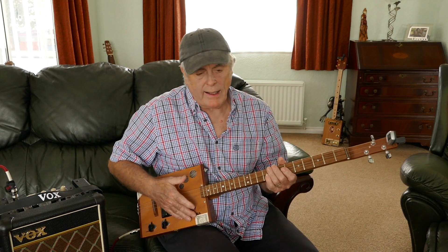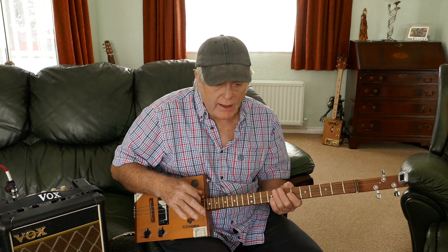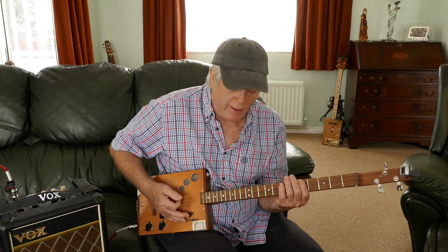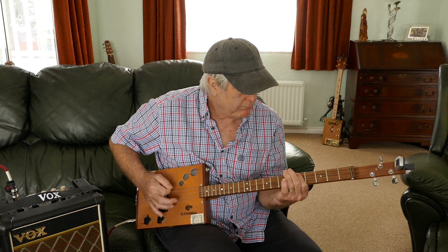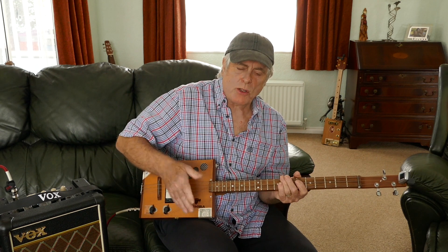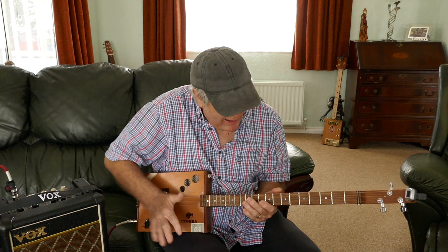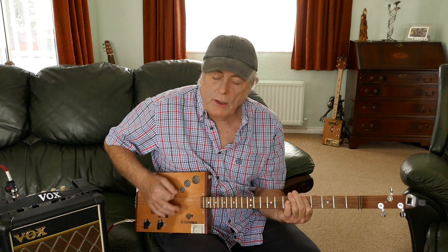And you just roll around those chords. When I'm doing it, with this hand, I sort of vary the way it goes — sometimes I'm strumming and muting, sometimes I'm picking. It's one of those ones where you play around with this hand and see how you feel. You can just strum up and down.